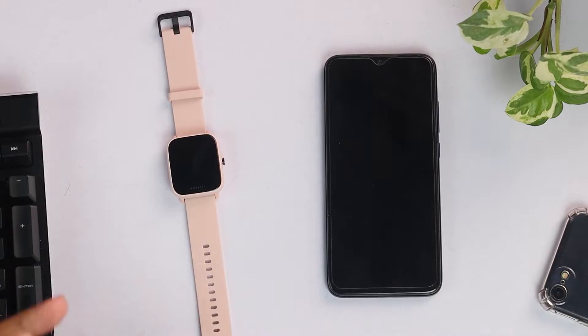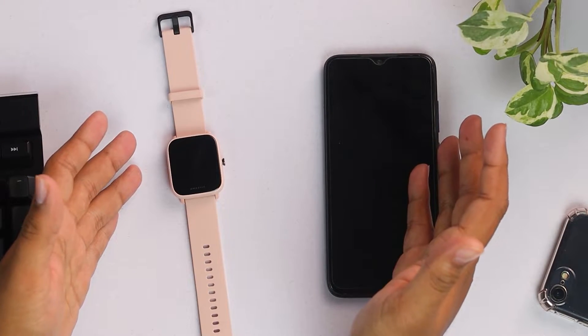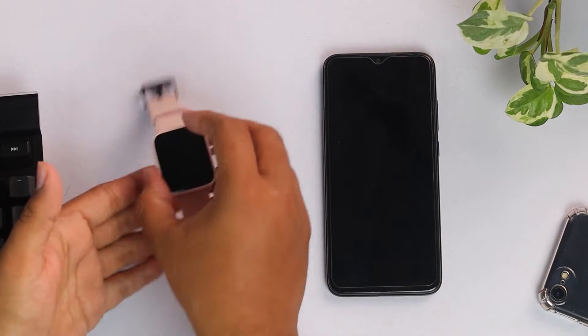Hello everyone, this is the Amazfit Bip 3 Pro and now we are going to show you how to connect this smartwatch to a smartphone. We are going to connect this Amazfit Bip 3 Pro with a smartphone, and if you're an Android user — this is an Android smartphone — we're going to connect now.